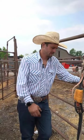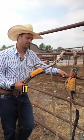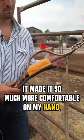Bull Rope Pads. I always rode in a pad — it made it so much more comfortable on my hand and my wrist.